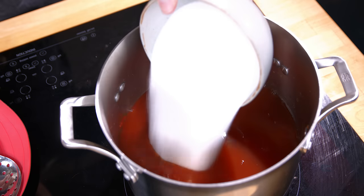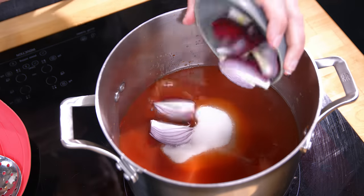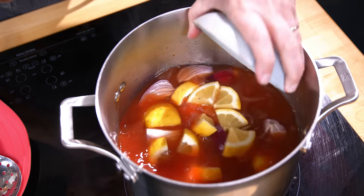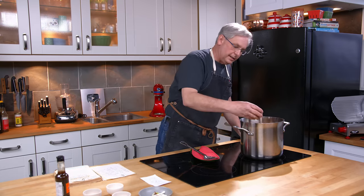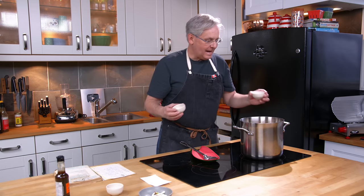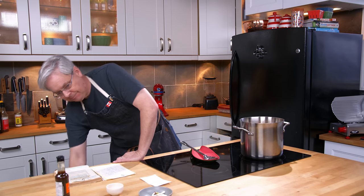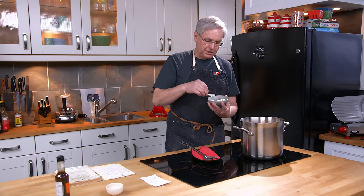Next in is sugar, then some roughly chopped up onion, roughly chopped up lemon, then some dry yellow mustard — whichever brand you like. Next in we've got cayenne and chili powder. Both of those go in, and it also calls for some chopped up garlic.